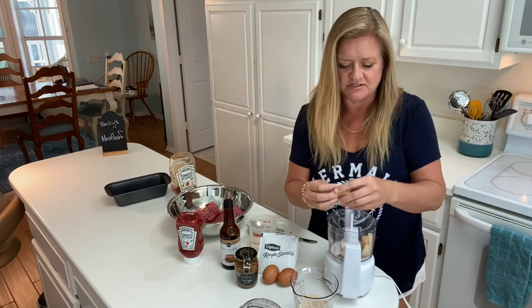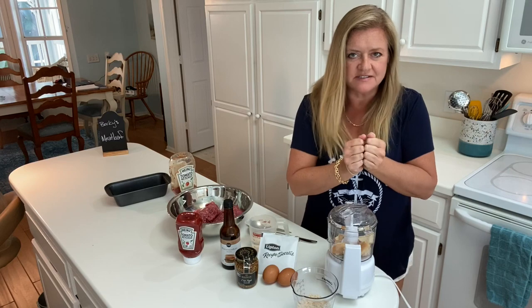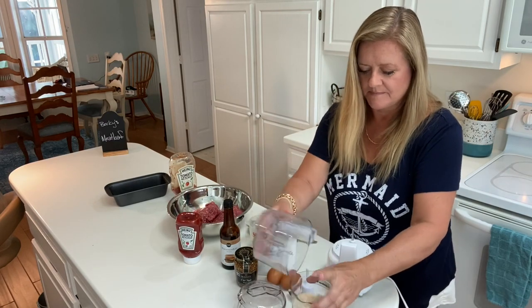What breadcrumbs will do for your recipe is keep it from getting too dense. A cup and a half — exactly right.